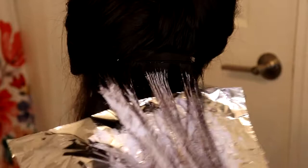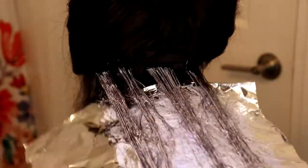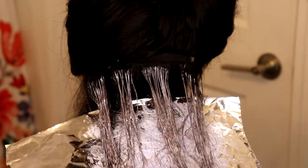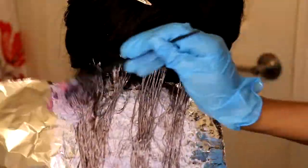I actually did this in a two-day process because I had something to do and didn't have enough time to do the front of the hair. I also wanted to just see the color that it came out as. But this all can be done in one day. You just want to make sure that you're not getting the bleach everywhere all over the hair, and that you're spreading it out and getting the consistency into all the strands of the hair.